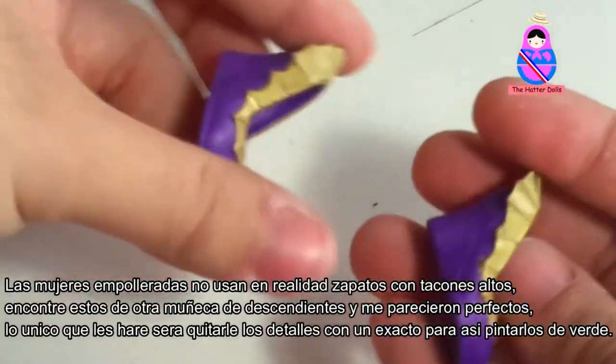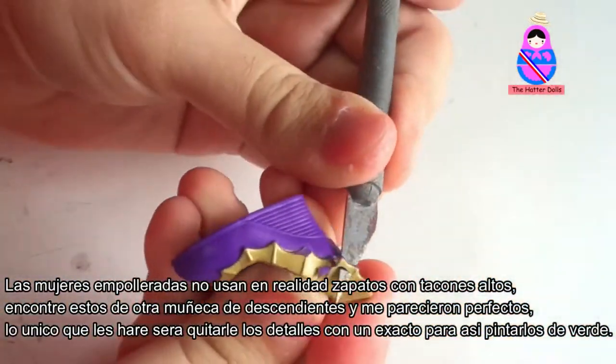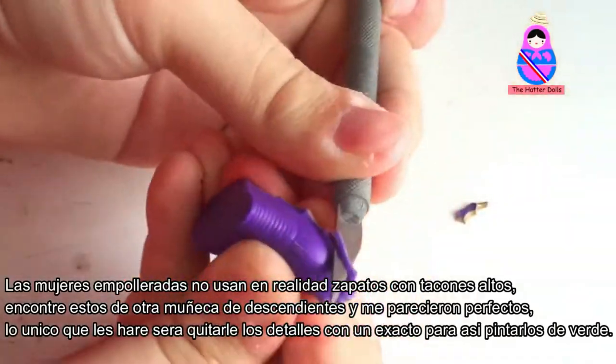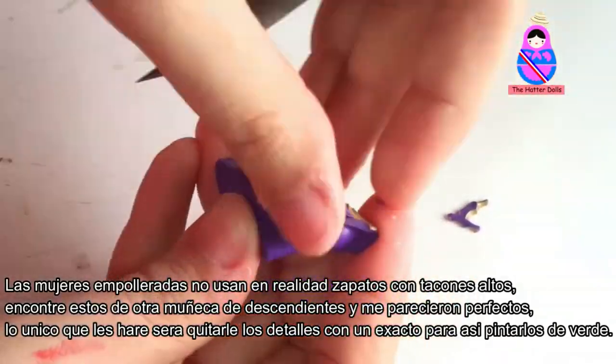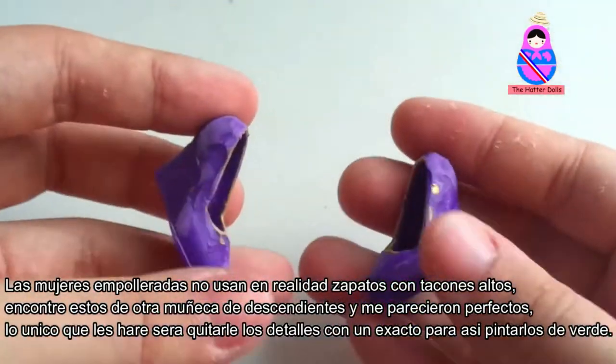The empollerada women don't really wear shoes with high heels. I found these from another Descendants doll and they seem perfect. The only thing I will do is remove the details with an exacto knife and paint them green.